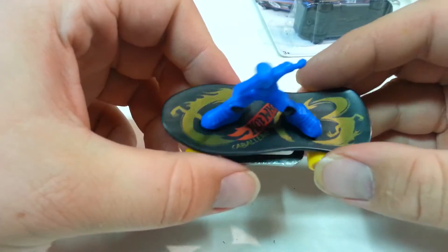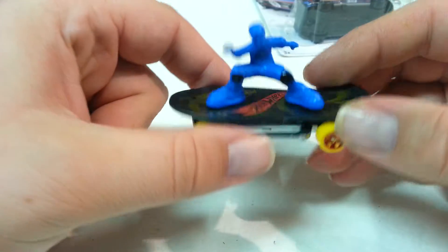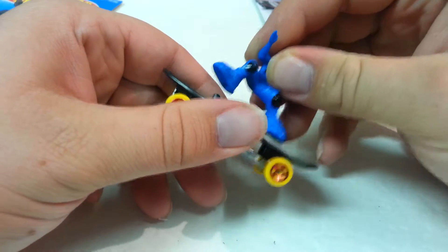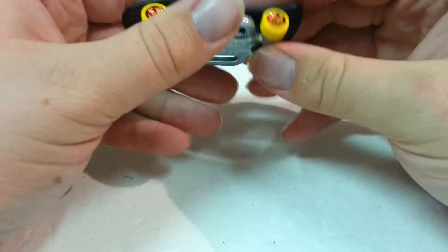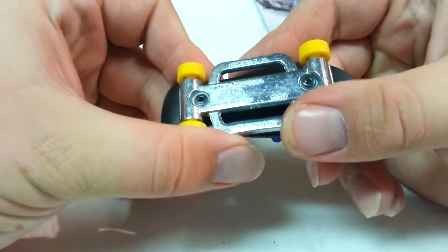So here it is. It says Caballero on the board and has a dragon on there. There's a little plastic figure and this does pop off. I do have Skate Punk to compare it with. As you can see it does say Skate Punk right here.